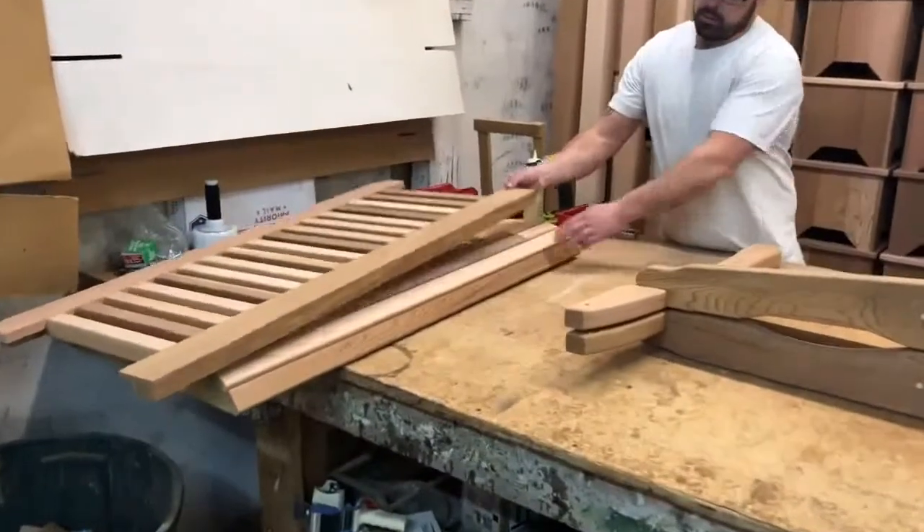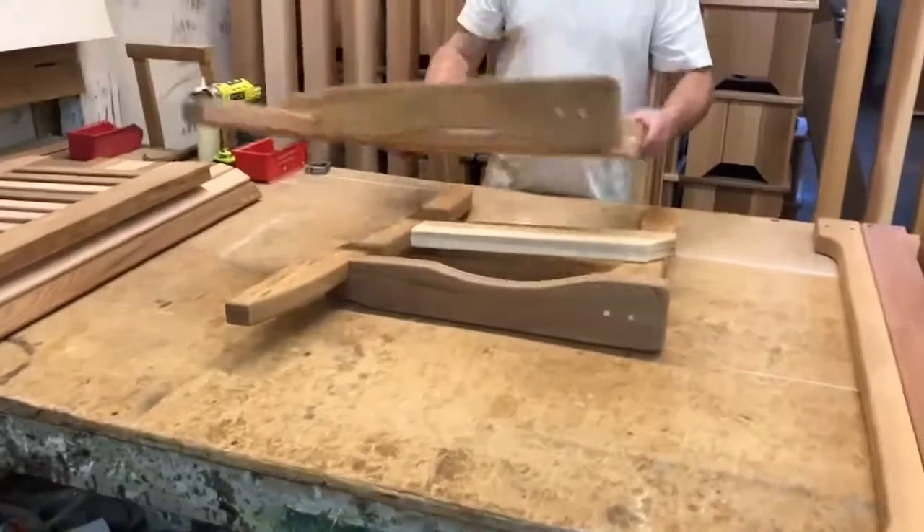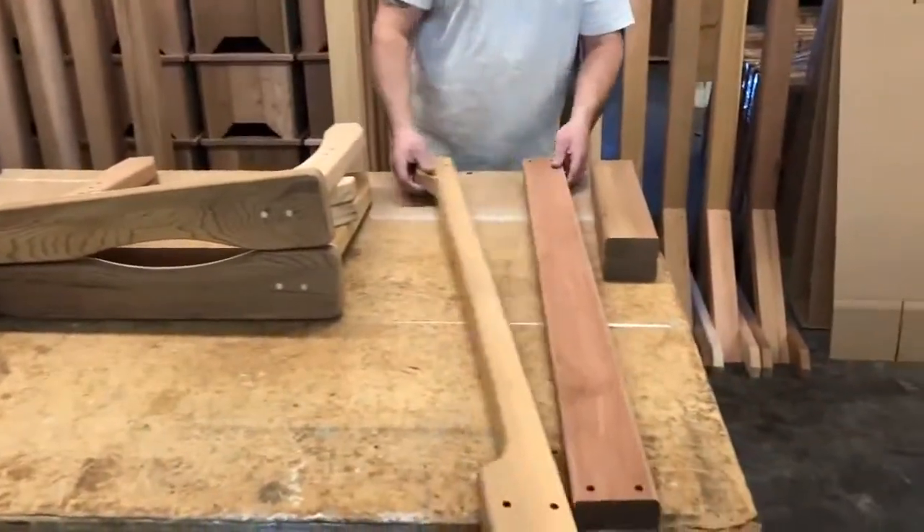You have your back, your seat, your two leg assemblies, and your undercarriage parts.